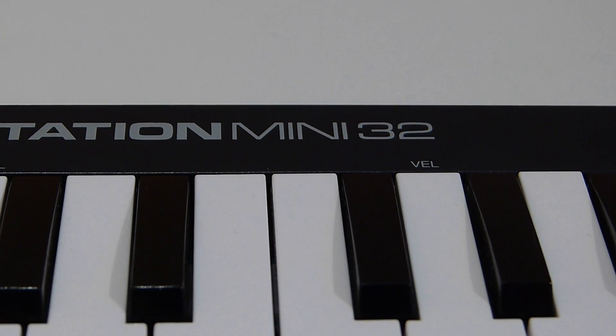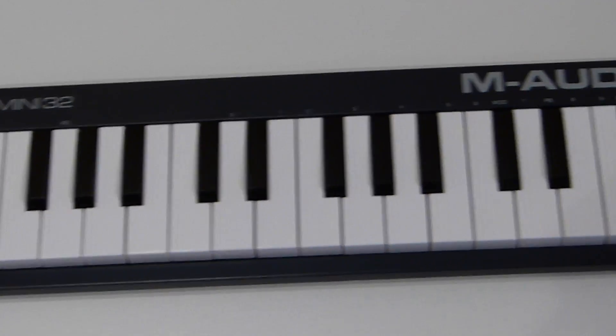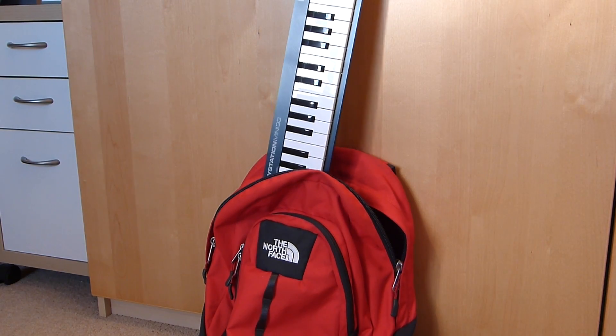So what are the advantages of the KeyStation Mini 32? Well, for starters, it's very light and very small. That means it will fit in your backpack and won't weigh it down, whether you're travelling around uni or even on the bus or train.